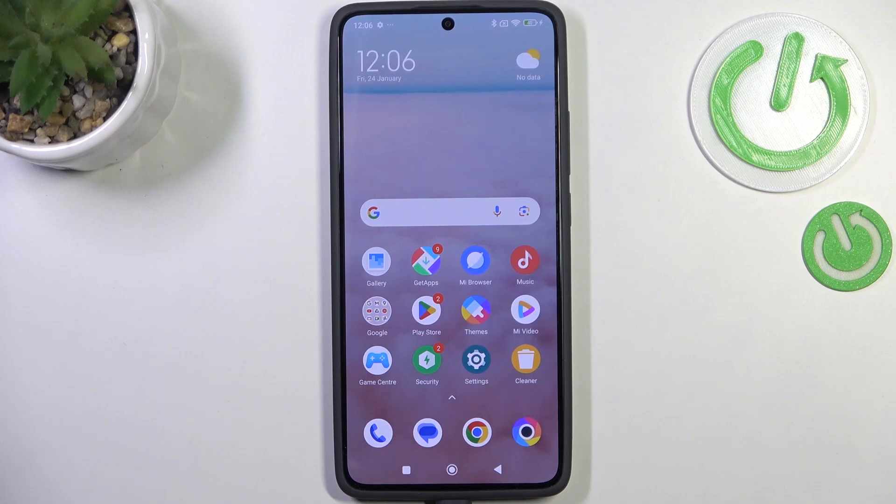Hi everyone. In front of me I've got the Poco X7 Pro, and let me share with you how to check for software updates on this device.